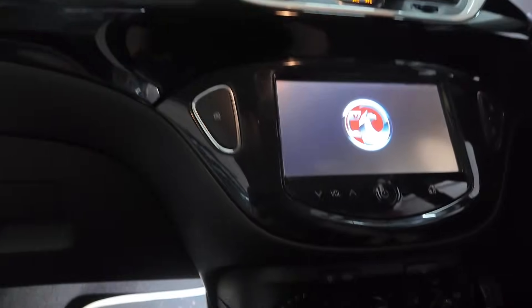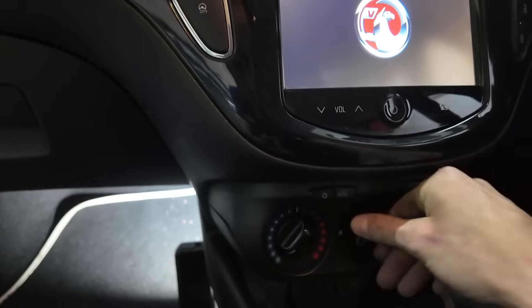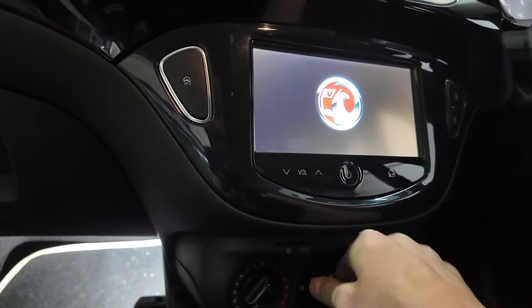I've got the ignition on — here we go, one, two, three... there's still nothing. So we've still got nothing. We need to go a little bit further into testing now. We know the resistor and plug are all wired up correctly, so that side is all good.